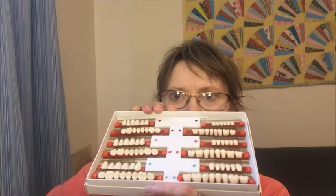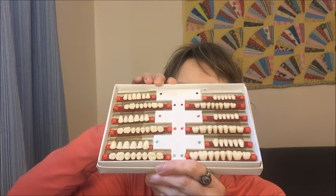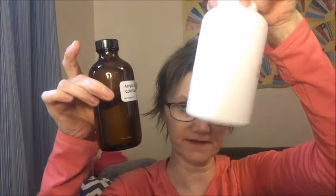You do need some specialty items. You need a flask, base wax, and this is a Dremel kit I bought off Amazon. You also need plaster, impression trays, and teeth — they come in small, medium, and large. I got the A1 color resin teeth. You also need acrylic powder and cold-cure acrylic liquid — that's what dentures are made of.